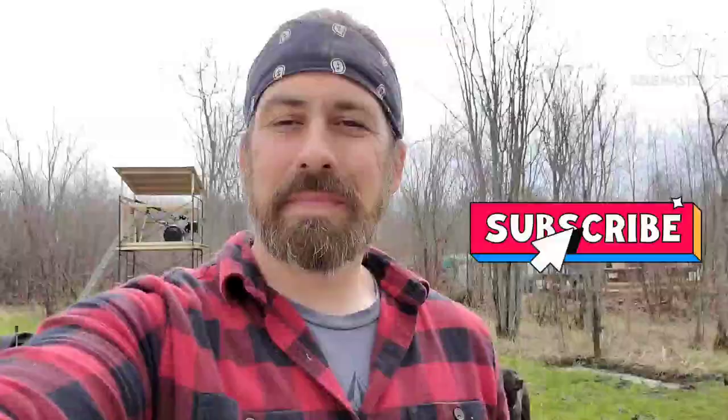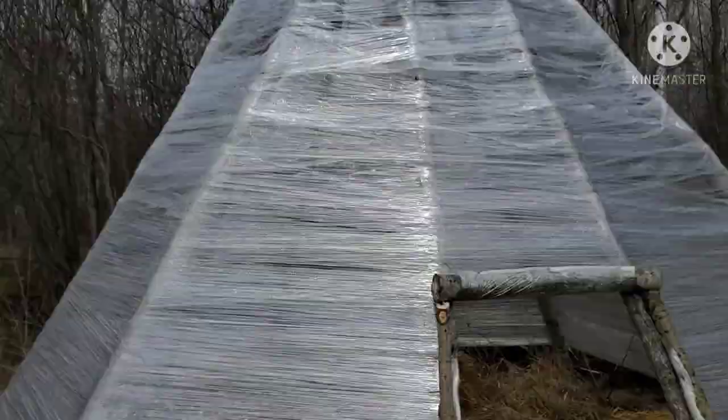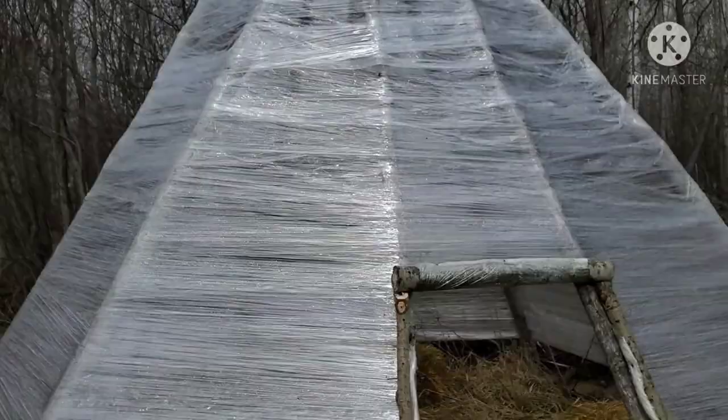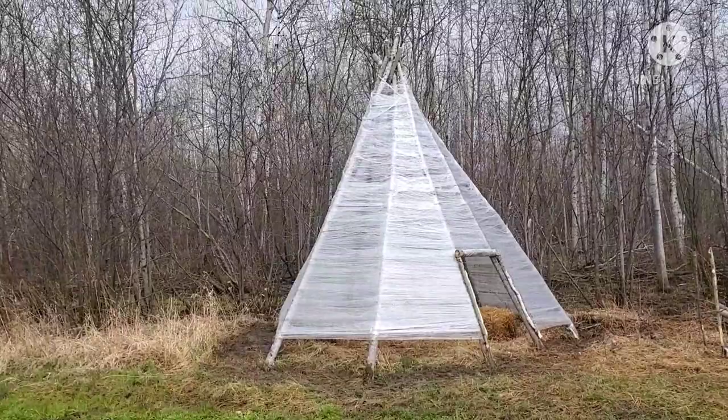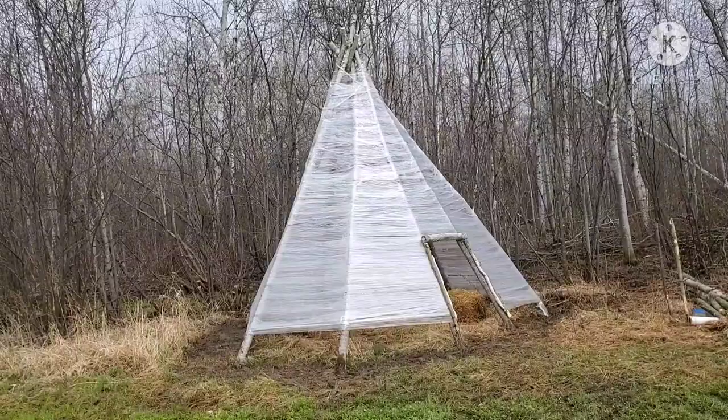And we're back, and we are done the greenhouse, folks. Check it out — look how cool this looks. Got it all pinned up, all wrapped up. I did three passes like I said I was going to do: one up, one down, one up. Take a look at this baby. It's a little loose on some of the top layers — I kind of got used to what I was doing after about the thousandth pass.